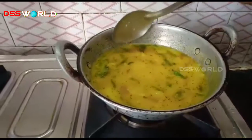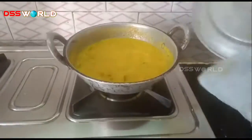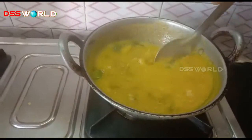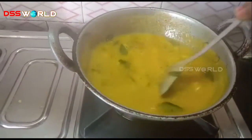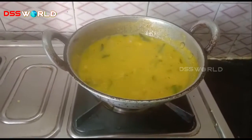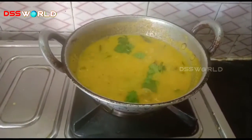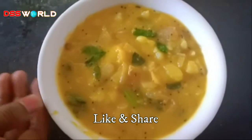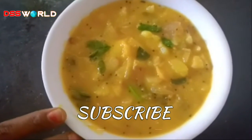I'll cook it for about 5 to 10 minutes. I'll take the pan off. We're going to turn it into the serving bowl. It has a different taste and a different style. It is better.